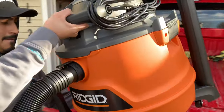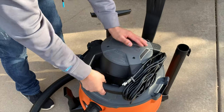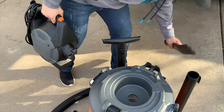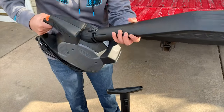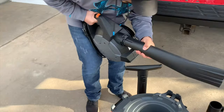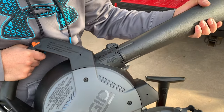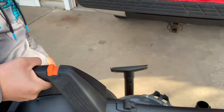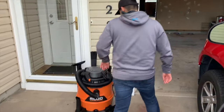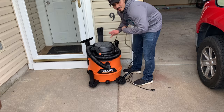The sweet part is up here — it becomes a blower somehow. Check it out — it just locks in, twist and lock, push her in with good force, she's locked in, and now she's a blower. So let's plug her in and see how bad she sucks — or how good she sucks.